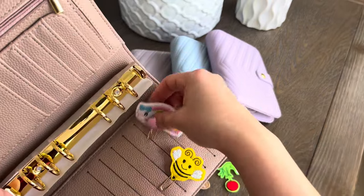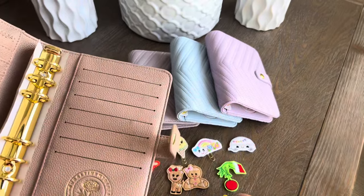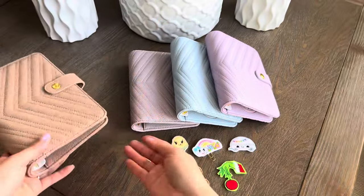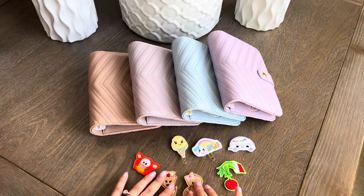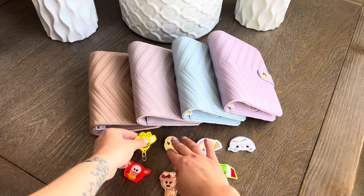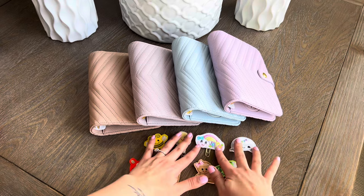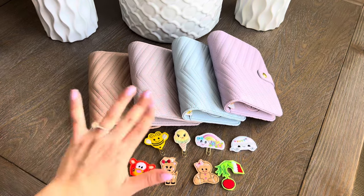Those will also be available in my Etsy shop. I've seen them everywhere in the planning community and I thought, why not bring them too? There are coins — bread — for everyone! Those will be available Saturday at 11 a.m. Central time. I'm so sorry this video is so talkative and long, but I hope you enjoy and I'll see you guys on the next one!